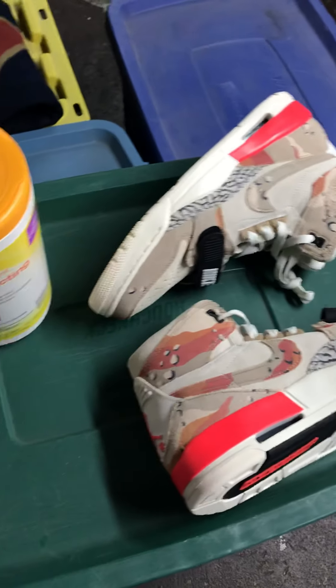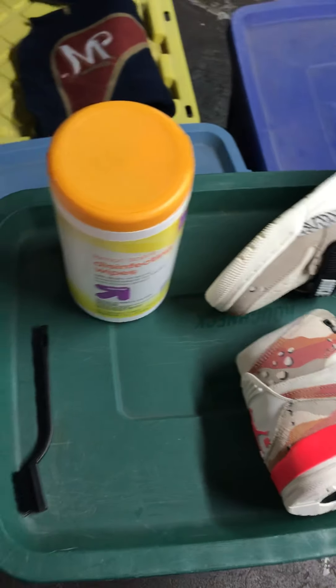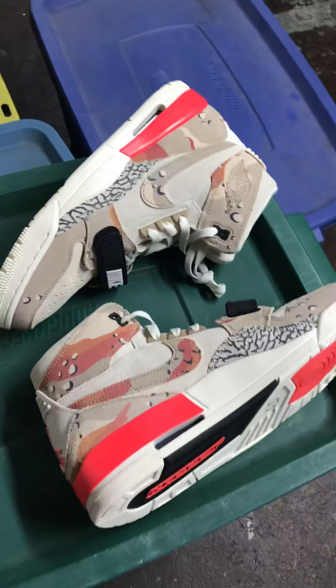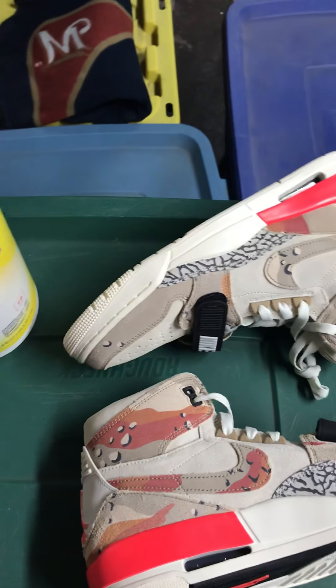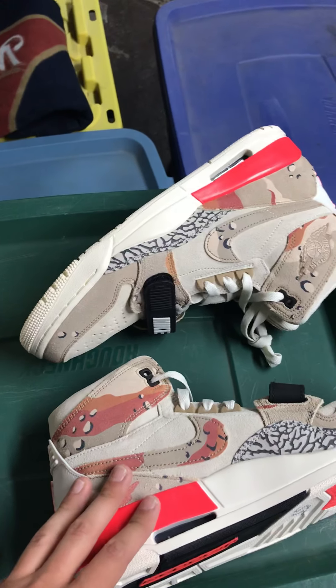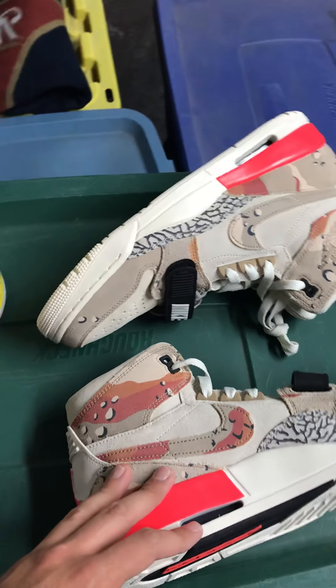Alright guys, this is Bankrupt Hippo coming at you this morning. I'm going to give you a little sneak peek into one of my side hustles, which is sourcing shoes from Ross Dress for Less and other good retailers as well. Today I'm going to show you what the process looks like when someone buys the shoes and I have to go ahead and package them up and send them off.